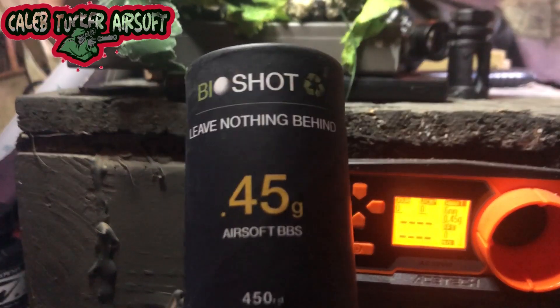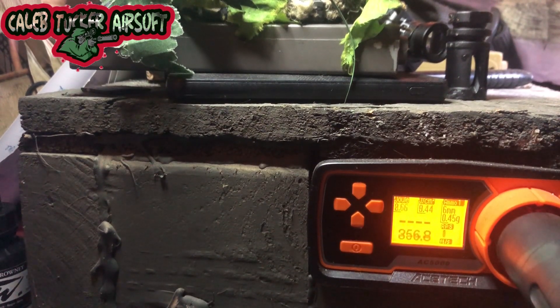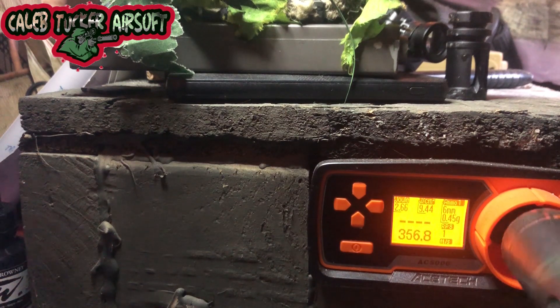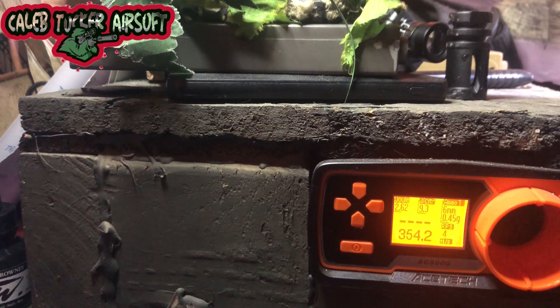We have the BioShot .45s, and the chrono is set for .45s. We're going to bust two to three rounds through this to see what we get. First shot: 356.8 FPS at 2.66 joules. Second shot came in at 229 at 1.1 joules — we know that isn't true at all, it was the way I had the chrono. Third shot: 354.2 at 2.62 joules.